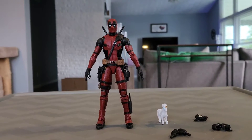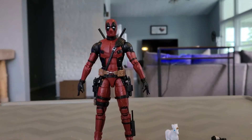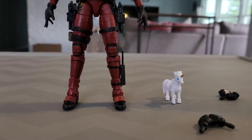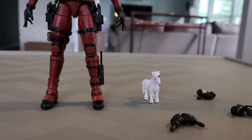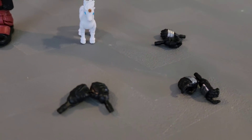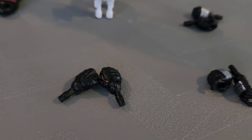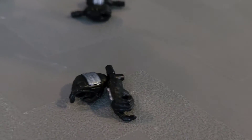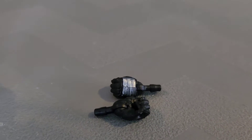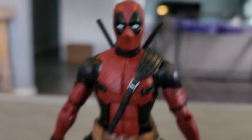There we go — we got Deadpool out of his box. By himself he comes with a plush unicorn prop and numerous replaceable hands. There's one where he has his fist clenched, one where he can carry his pistols on the holster, and one where he can carry his katanas behind him.